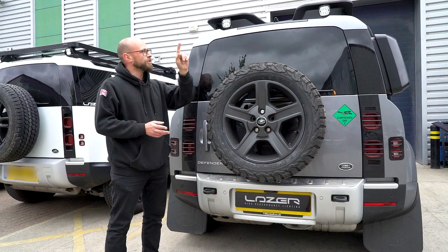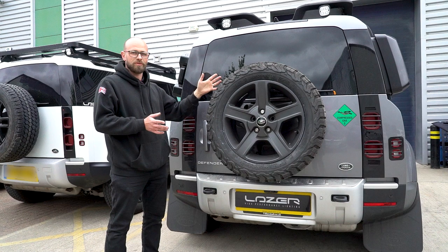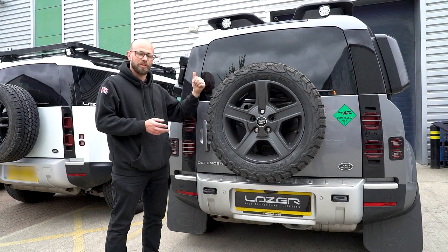The wiring on this runs along the roof rack and down into the engine bay. I'm just going to quickly show you guys how I've done that, and it will terminate in a switch on the inside of the cabin.